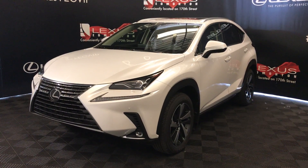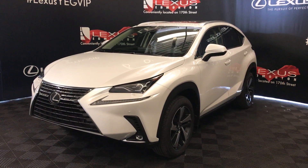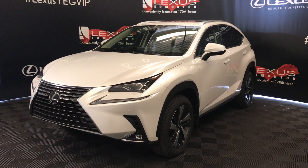We're looking at a 2020 Lexus NX 300. Eminent white exterior, black with wood interior trim, six-speed automatic, two-liter turbo, four-cylinder. It's an all-wheel drive, and we're looking at the luxury package.